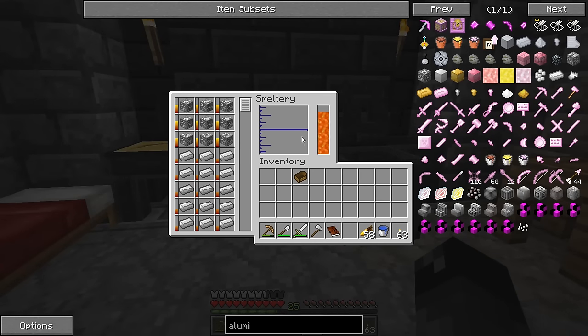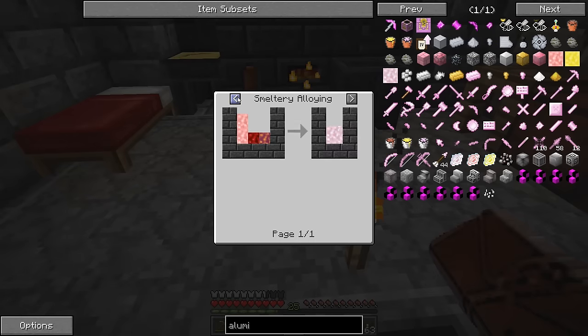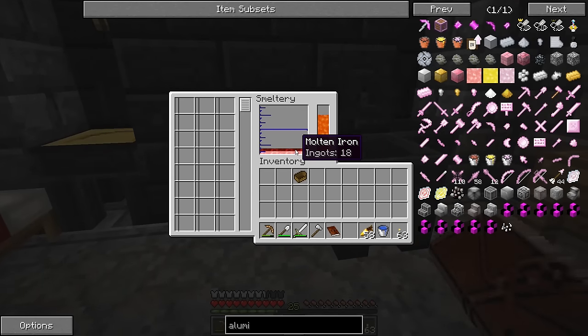We're cooking up some Alumite now — we've got some aluminum ore, iron ingots, and obsidian at the bottom. It's going to take a minute for this stuff to melt down into our alloy. I'm not sure of the exact amounts to use, but if we stick with Alumite for tools for a while we'll need extra for repairs anyway. Looking at the molten Alumite: it's 80 millibuckets of aluminum, 32 of iron, and 32 of obsidian — 144 millibuckets equals one ingot.